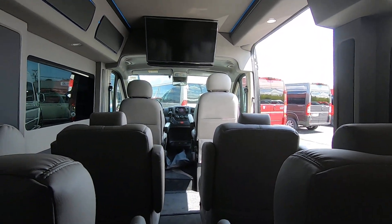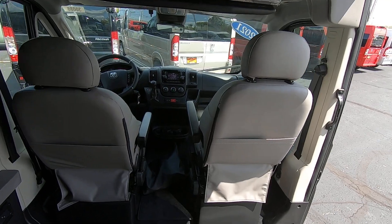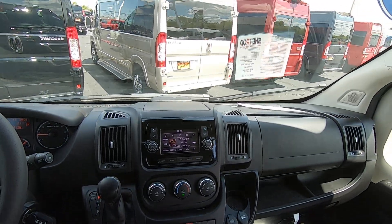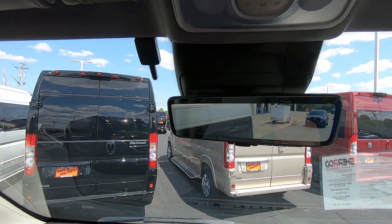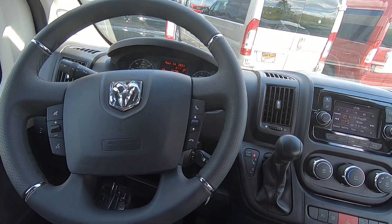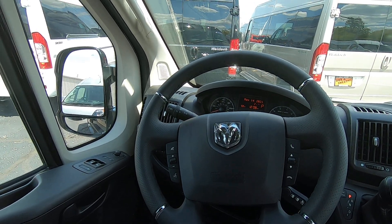Looking from the rear, this is a nine-passenger van with plenty of seating for all your passengers. Up front, the radio has the Uconnect touchscreen with navigation and Sirius XM satellite radio. There's also a live-view backup camera — what you're seeing is actual live footage, not just a mirror. The steering wheel has hands-free controls for your phone and radio so you can make calls without taking your hands off the wheel.